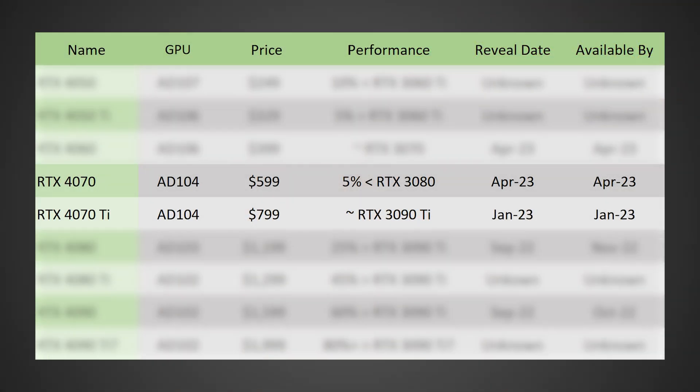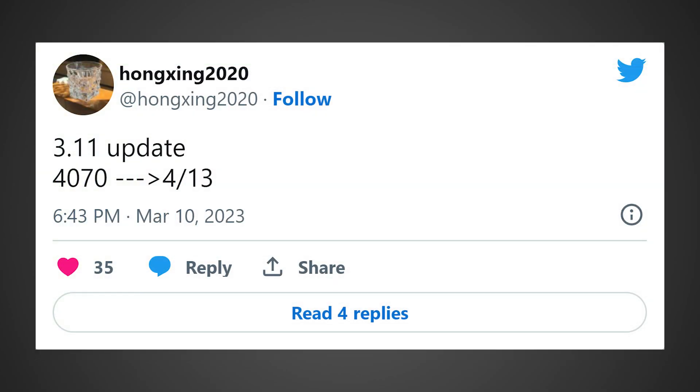This is going to be a great value card at $600 or less. In terms of a release date, the 4070 apparently is going to be available in April. According to a videocards.com article and a Twitter user, it's looking like the official release date for the RTX 4070 is going to be April 13th. Do take this with a grain of salt, but if this is to be believed, April 13th will be the release date, which is not too far off. You might wanna start saving now.